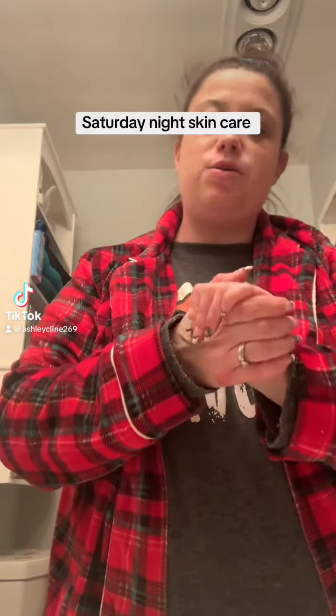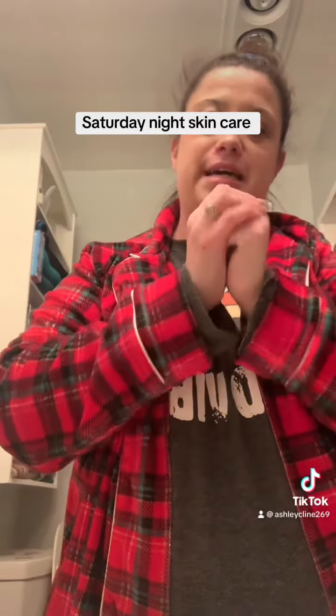Good evening and happy Saturday night. I hope you guys all had a great Saturday. I am about to wash my face, so let's do this together.